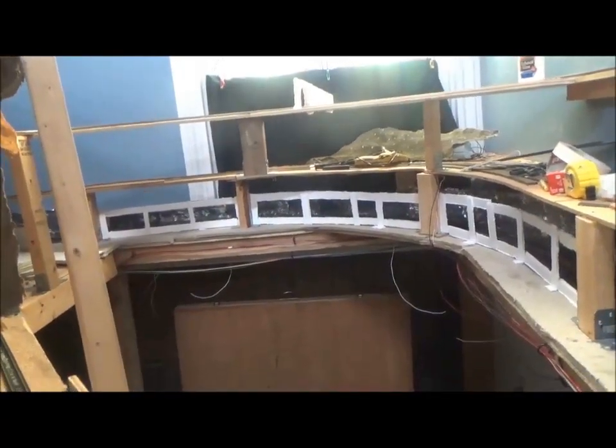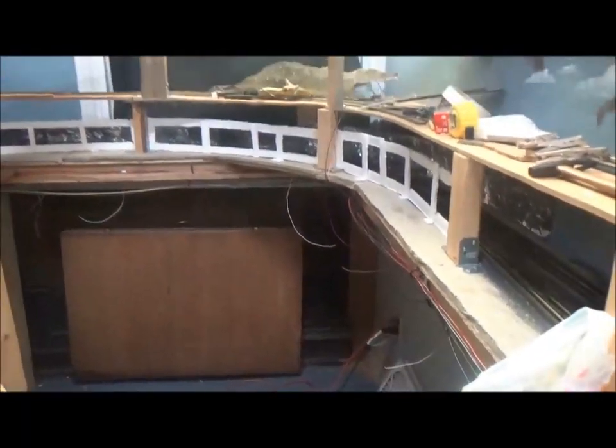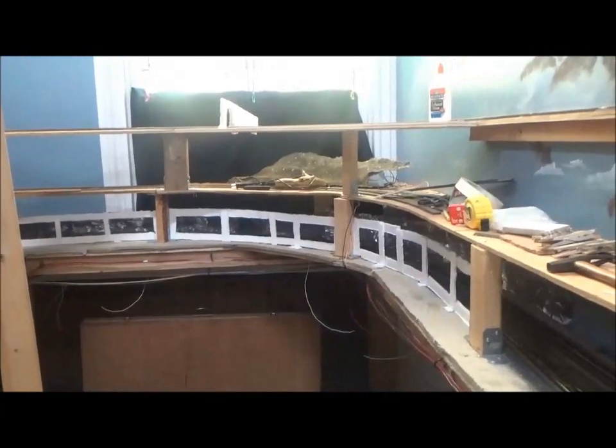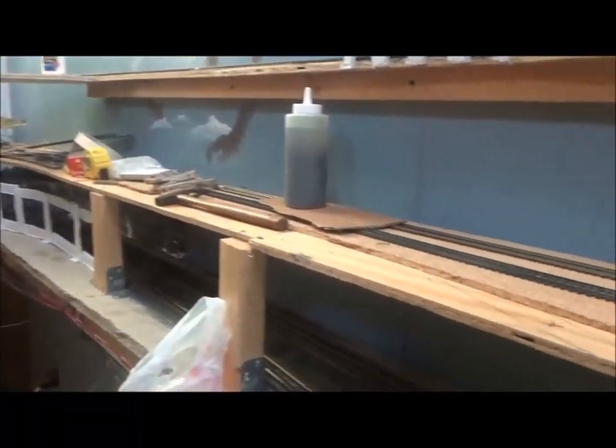This is part of the area that we call our hidden access. There's probably enough room for two people to work back here. When we do track videos, the trains come through here, but all they see is all this wood. As you can see, there's wood all over the place — it goes all the way around, goes up way up here, over, back, around.